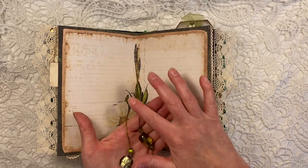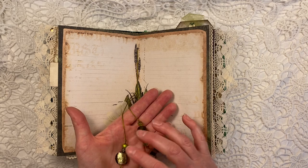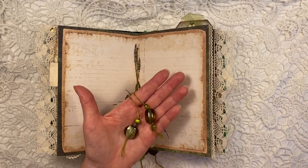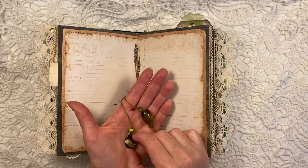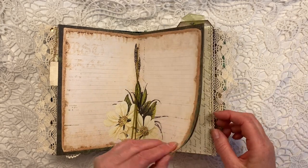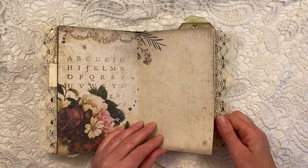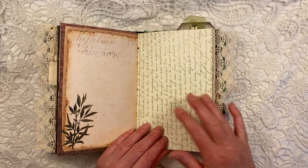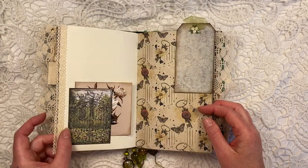I used the green embroidery thread to bind it together. And again, these beautiful beads you can see here that are from a necklace. Beautiful flowers on these pages. Lots of writing space as well. And here again, you can put a picture or any kind of image on there.